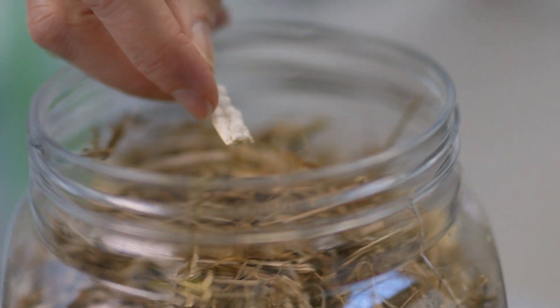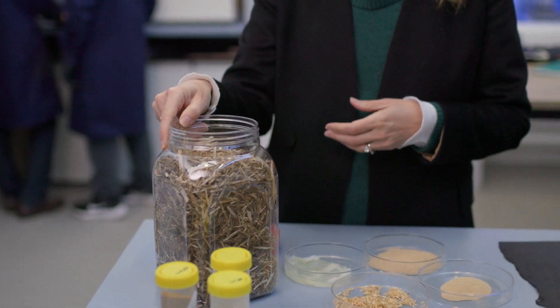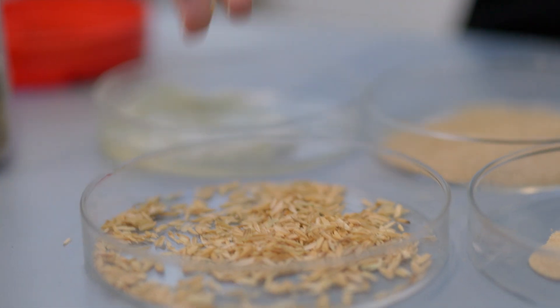This is straw left over post-harvest. We can take that straw or rice husks, for example, and mill them down into a really fine powder, and they form part of our material.